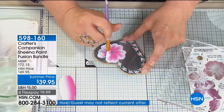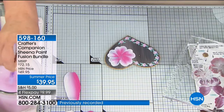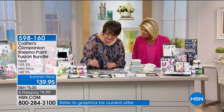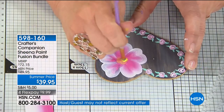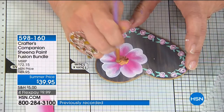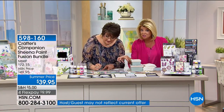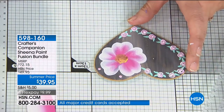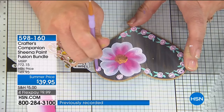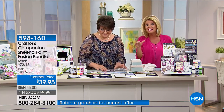We have everything but the kitchen sink included to make you your very own painter. Because if any one of those things is wrong — the wrong paint without flow formula and high pigmentation, or a brush that doesn't spring back — it could let the whole process down. With the stamp underneath, we don't have to worry about that. Perfect peony from the stamp, all the colors right here, all the brushes and instructions. At $72.15 if purchased individually, this kit is $39.95 and it has been so incredibly popular today.